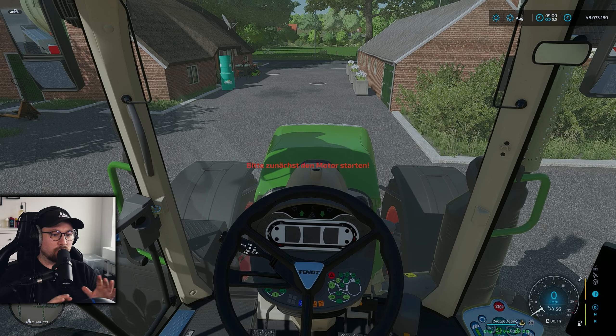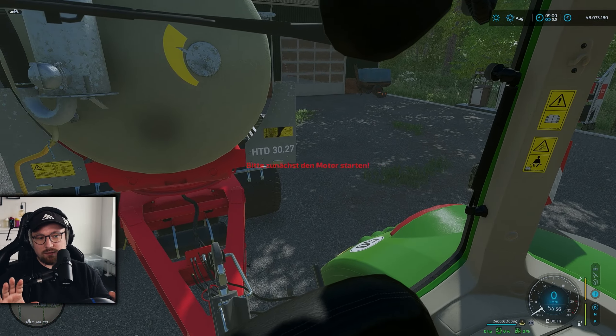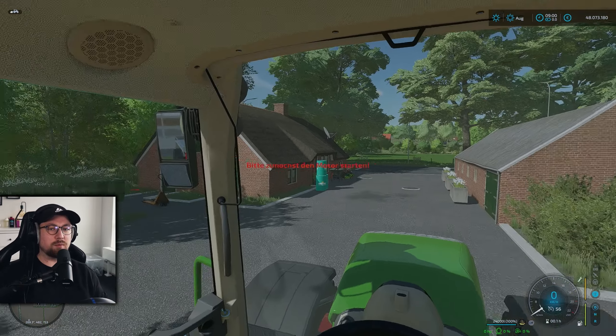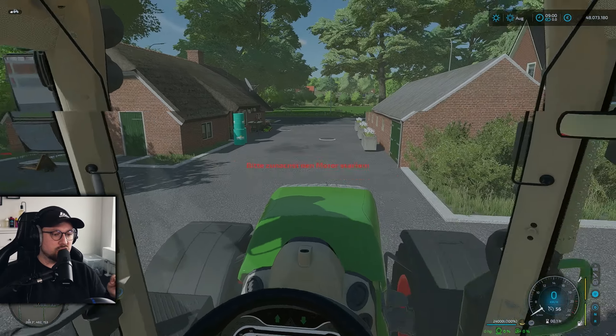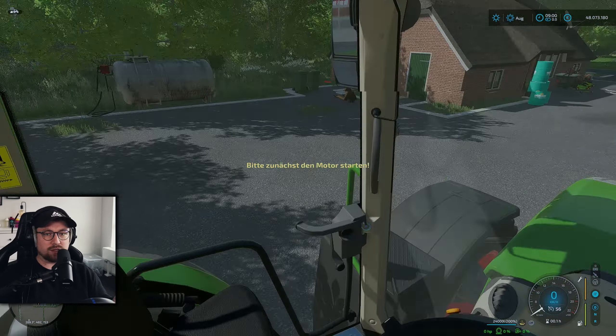Ich sitze jetzt im 722er S4, wir gehen auf Probefahrt, hinten dran wie immer der Annaburger, prall gefüllt mit 24 Kubik Gülle. Bevor wir weitermachen: ich habe gerade richtig viel Spaß an dieser Art Vorstellung – Probefahrten und so weiter. Schreibt mir doch mal in die Kommentare, ob ihr das auch so cool findet. Mir macht es auf jeden Fall mega viel Spaß. Wir starten das Fahrzeug.